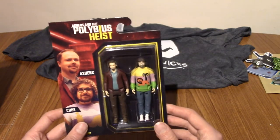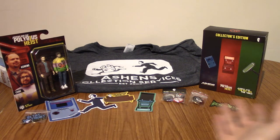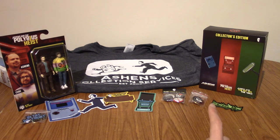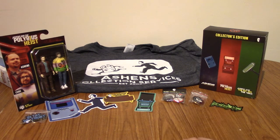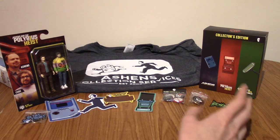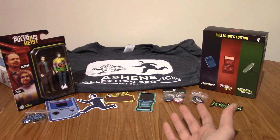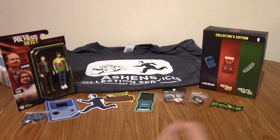Everything is laid out in a very professional manner. I'm very pleased with this collection. I can't remember how much I paid for it — I want to say it was about £50, maybe. It kind of worked out that you were getting essentially one item free. The figures were roughly the same price as the Blu-rays, and you could get the T-shirt as well — basically it was a package deal where if you got them all, you saved quite a bit of money. And as I've never really bought any Ashens merch before, and he is one of my favourite YouTubers — one of my favourite content creators on the internet —